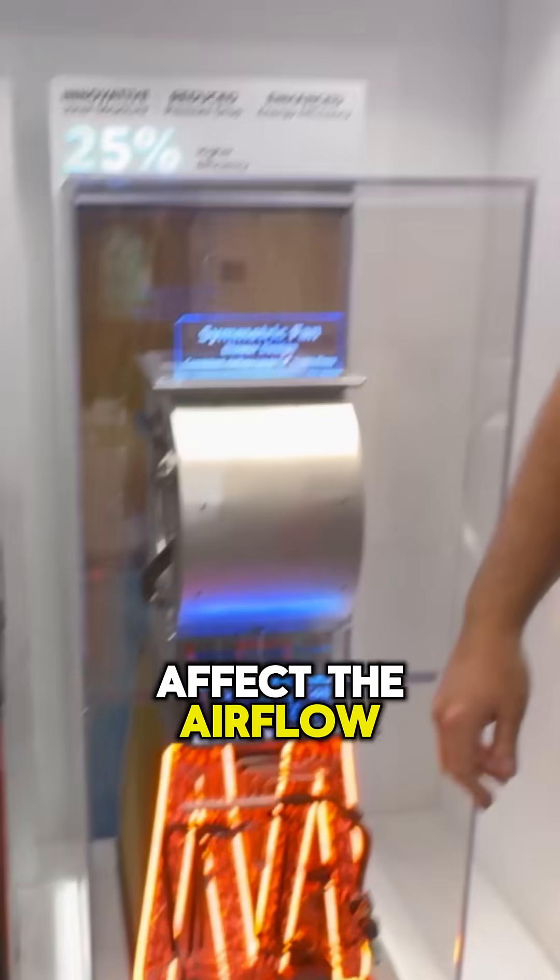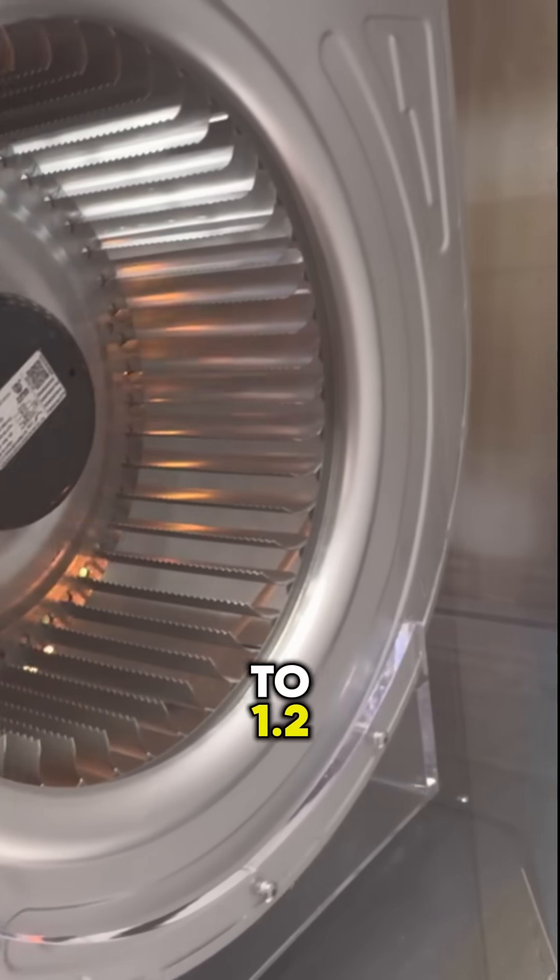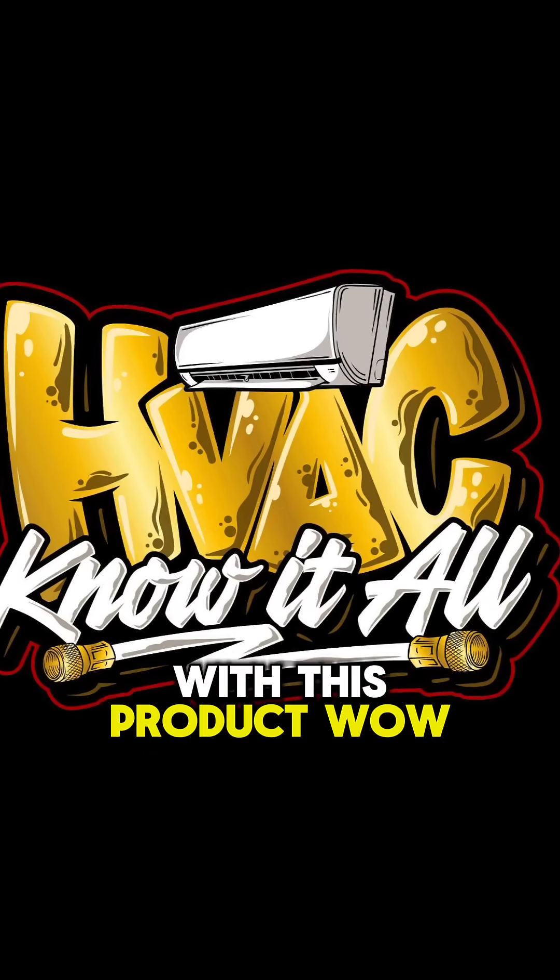And how does that affect the airflow? The airflow actually improved. Our blower is a constant CFM blower. We can go up to 1.2 inches of static pressure with this product. Oh, wow.